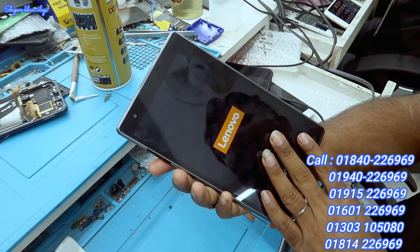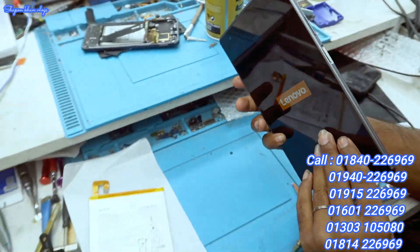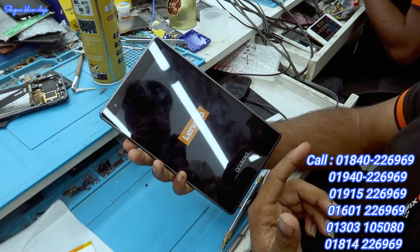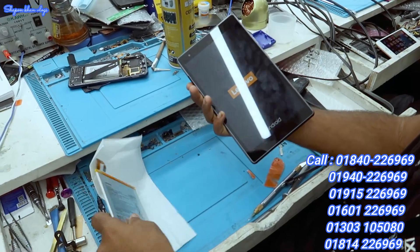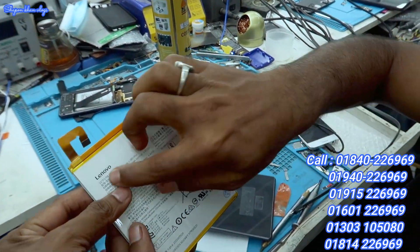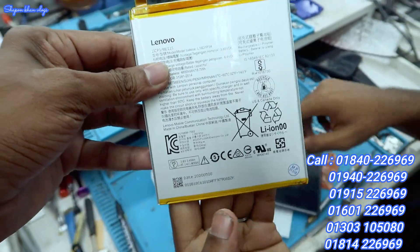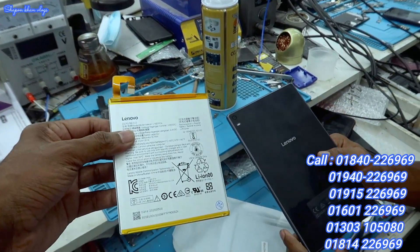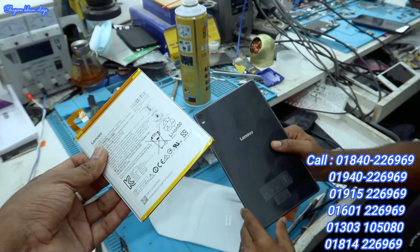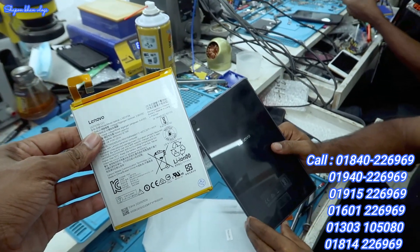This device has a Wi-Fi issue. The battery has an on and off problem. There is no display backlight. I'm getting the original Lenovo part — 3 to 4 dollars. I'll get 2 months of warranty entry.